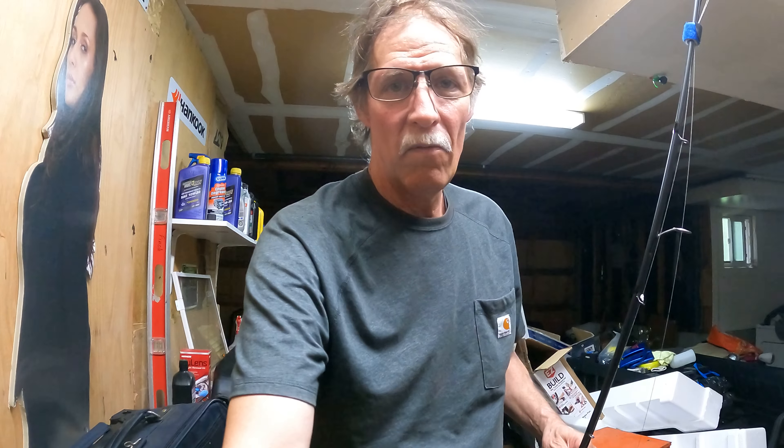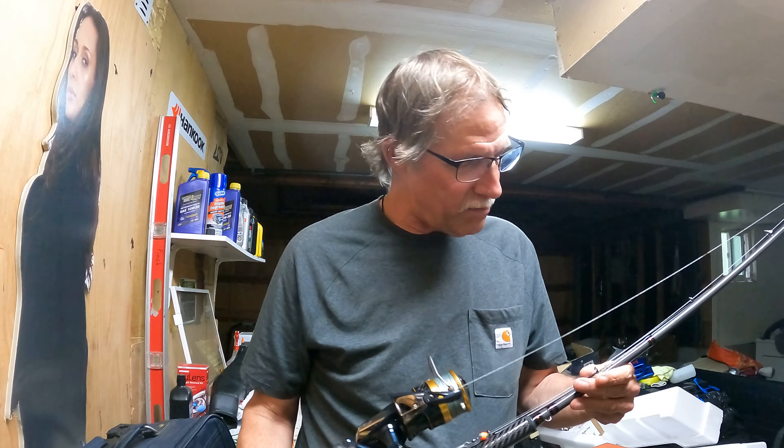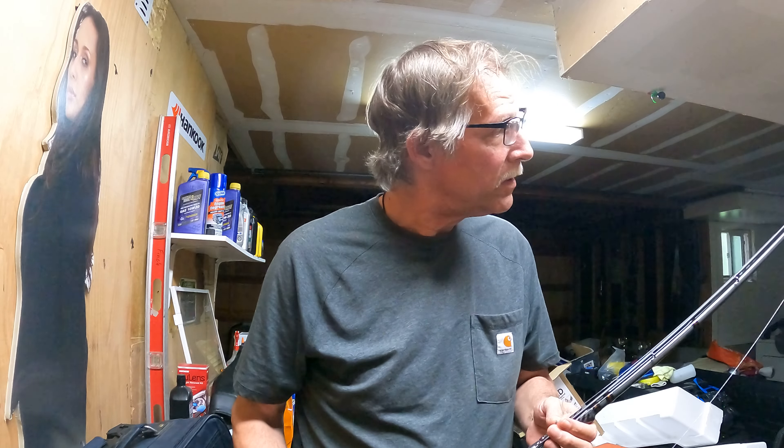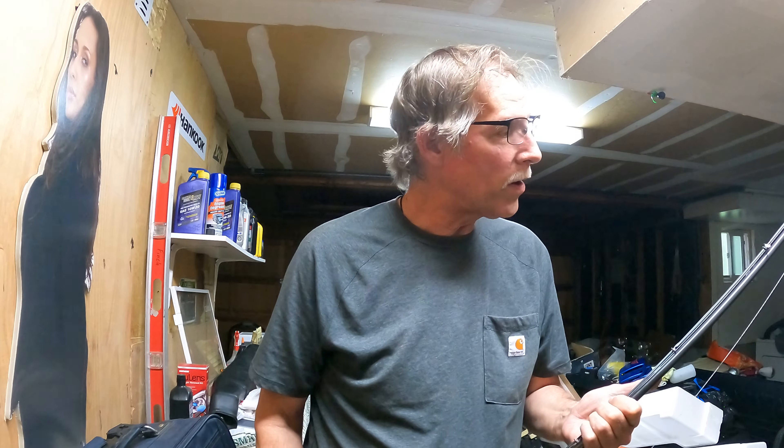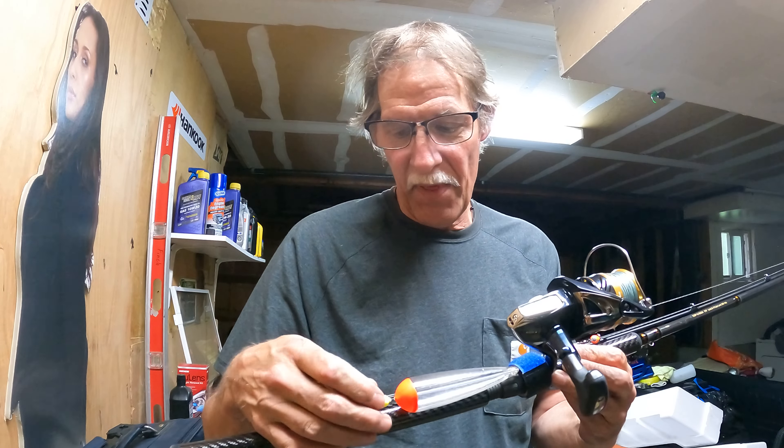Somebody asked me if I would do a video on what I use this year, so I figured I'd go in a little more depth with it. This is an Akuma Guide Series Pro, rated 817, nine and a half feet in length. I've got a Shimano reel on it, 40 pound braid, running about a three foot leader with a cheater single hook one-aught, with the inline weight and just a clear float with corky and bead on top of that. It just depends on where I'm fishing and eggs.